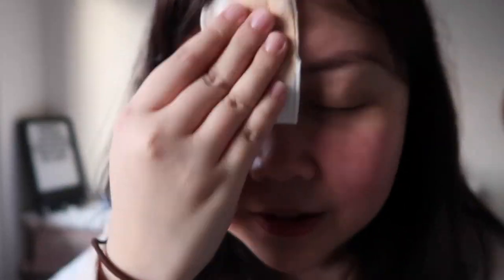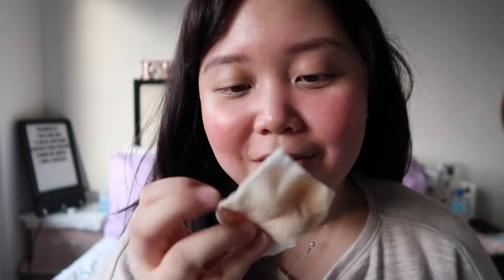I'm going to remove the makeup on the other side of my face. See? My cheeks turned red, but it is not itchy, it is not stingy — no joke. I like it. I feel like it cleansed my face. It did its job. So one pad is enough, I think.